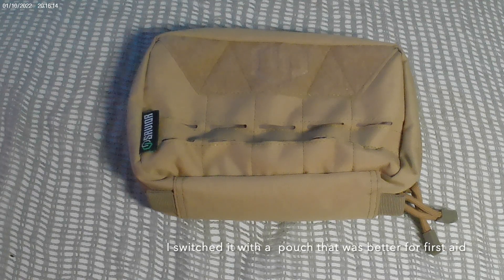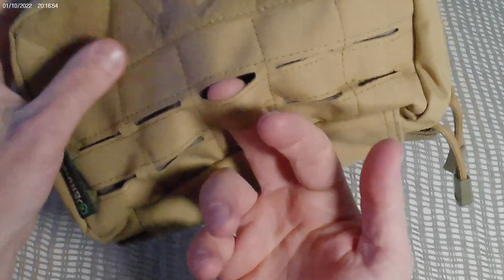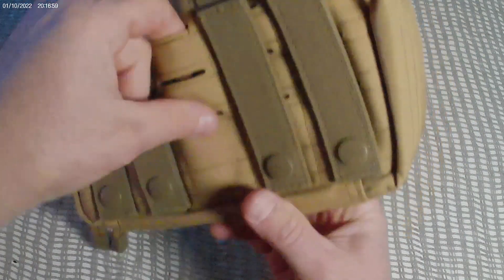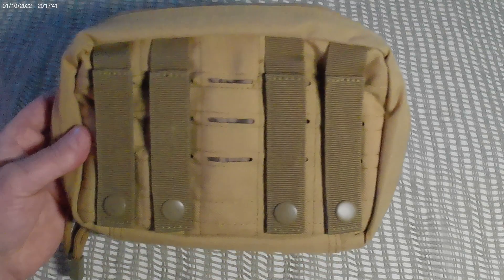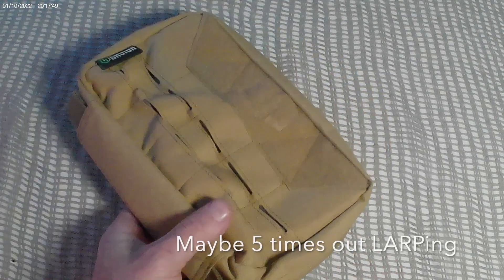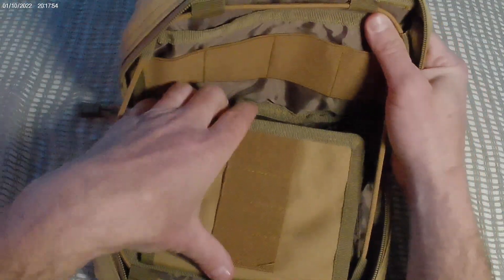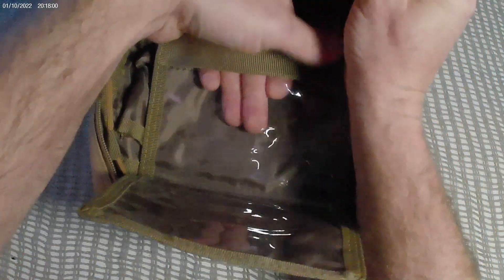It is laser-cut MOLLE, so you can attach other things to this pouch on the front, and the MOLLE is laser-cut in the back as well. I purchased this probably three years ago and used it on my chest rig for barely over a year.